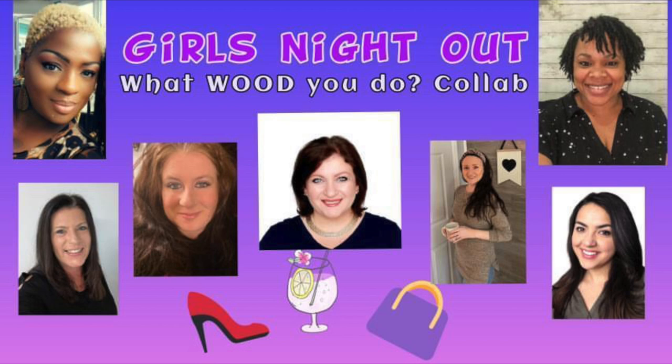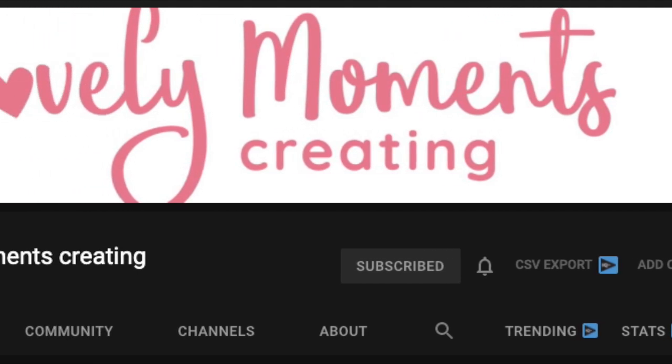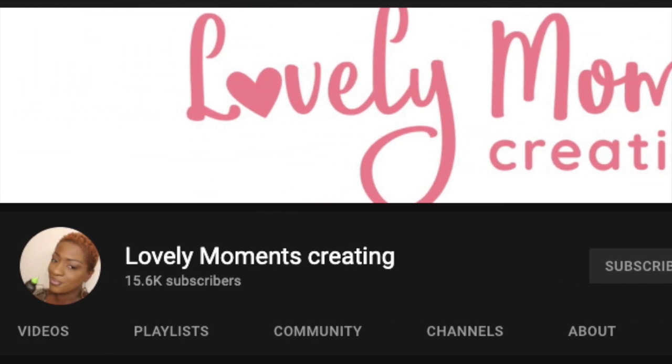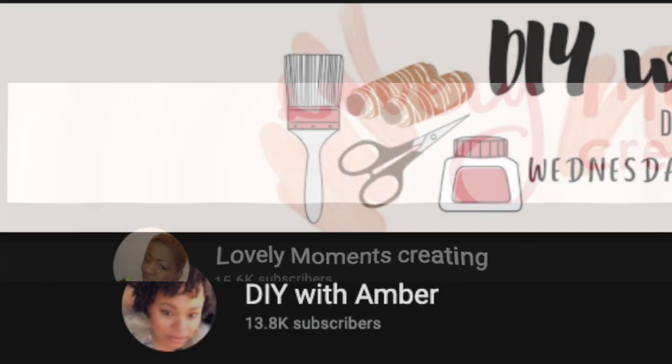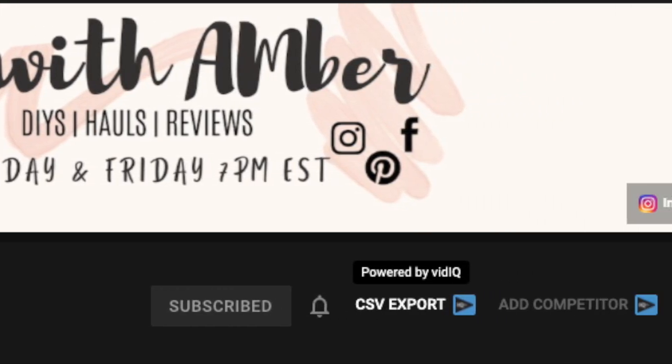This video is part of the Girls Night Out 'What Would You Do' collab. In this collab we were required to use wood in our DIYs, and our theme was girls night out. There will be a playlist down in my description box so you can check out every one of these lovely ladies and their videos. This collab is put on monthly by Lovely Moments Creating, and her co-host this month is DIY with Amber — their links will also be in my description box. When you head on over, make sure you let them know that I sent you.